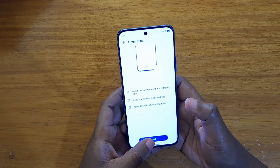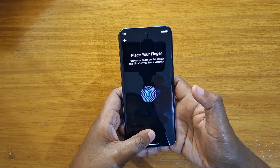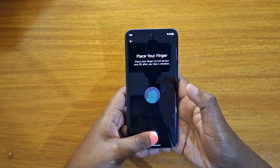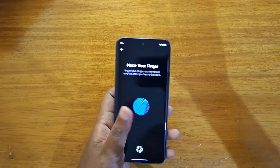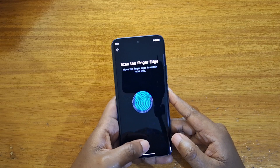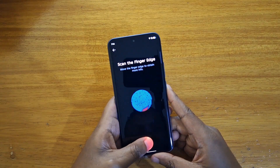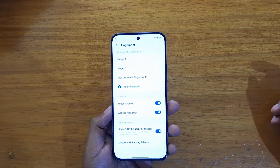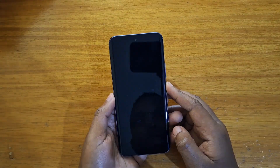You can enroll up to four fingerprints. Let me just enroll two for you guys to see. Finish. As you can see, I've enrolled two fingerprints right there.